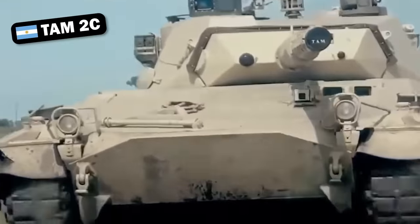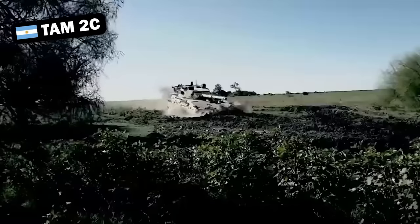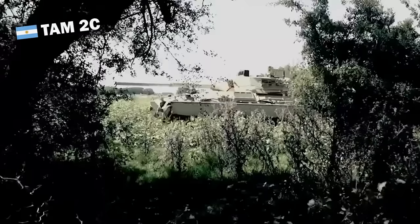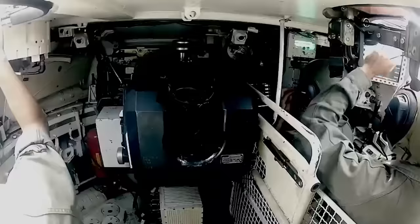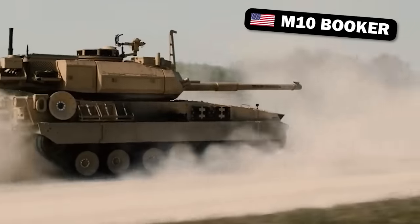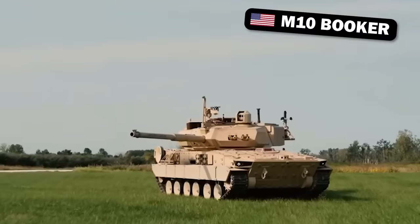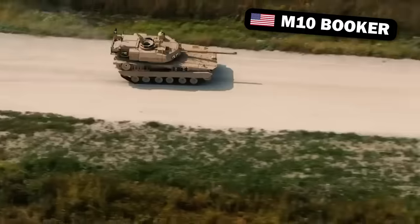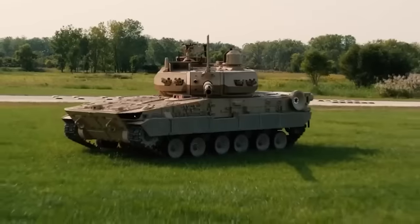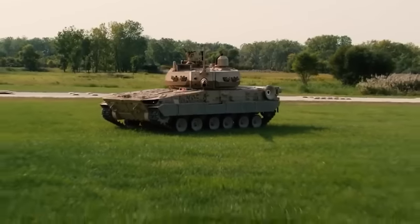We will no doubt see the centre-mounted turret remain the status quo moving forward, but there are vehicles out there currently like the Merkava that are blazing a trail for rear-mounted turret designs. The US Army's new M10 Booker can be considered somewhat of a pocket Merkava, with its front-mounted engine and rear-mounted turret, and is set to enter service in the next year or so. Maybe the era of the rear-mounted turret is only beginning — we'll see.